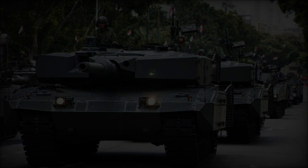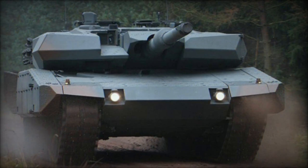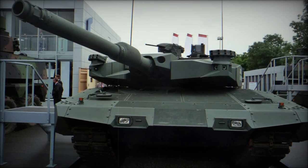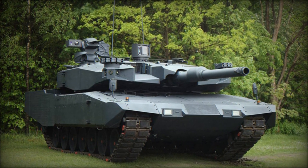The armament includes a stabilized 120mm/L44 smoothbore gun, manually loaded and compatible with standard NATO 120mm tank munitions, along with programmable HE rounds for engaging targets behind cover. The tank also sports a remotely controlled weapon station armed with a 12.7mm heavy machine gun and a coaxial 7.62mm machine gun.